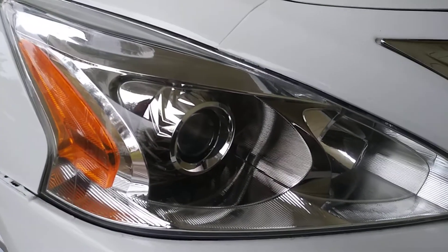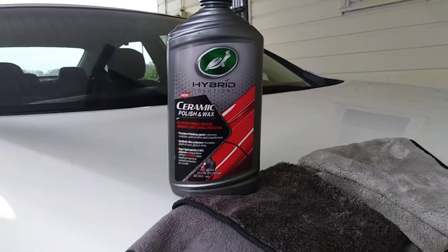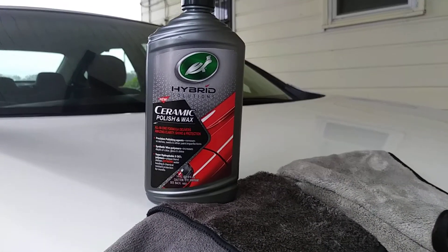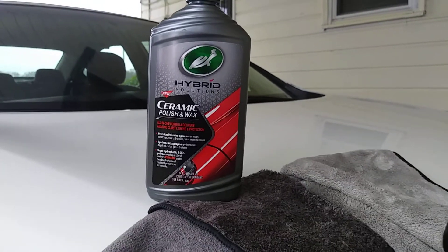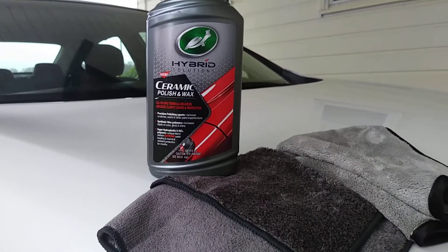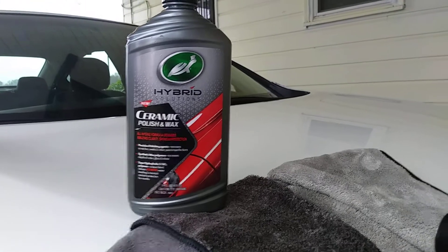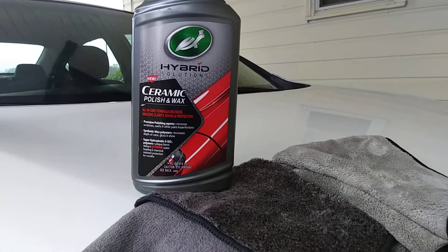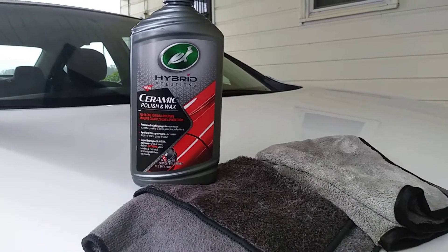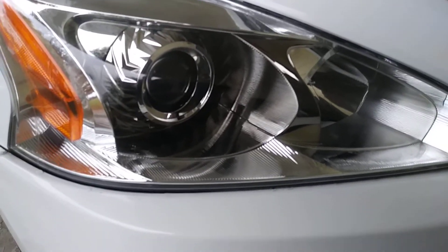We're going to work this product in on the headlights twice so we can get double ceramic protection. The scrapes, scars, and whatever the case might be — this stuff will take it out of the headlight. Now if it's too severe, you have to break out your DA and just kind of grind on them to get them back right. But once you use this product on your headlights it's going to leave behind ceramic protection for months, so you don't have to worry about them turning back yellow.